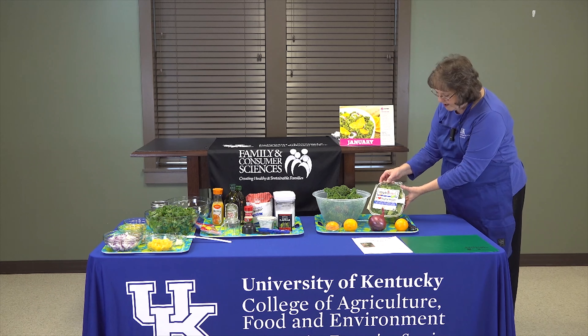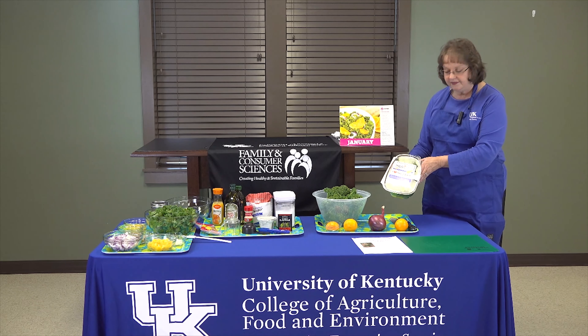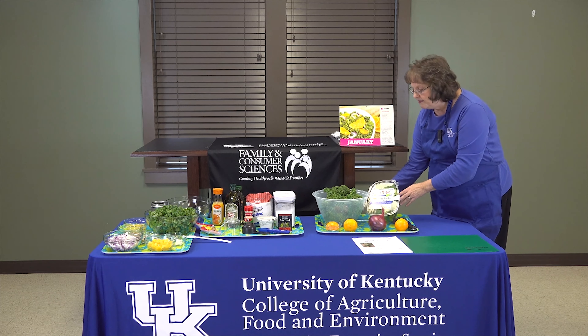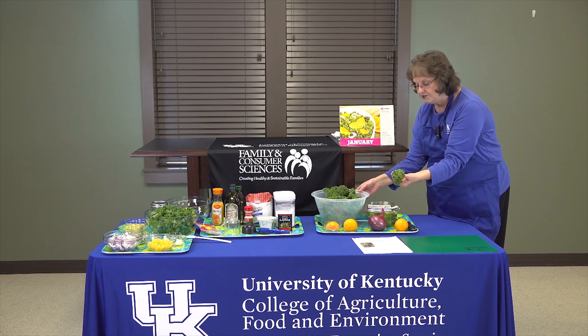I also have a package of organic kale that was purchased here in town this week. This is baby kale, so it's going to look a little bit different than the more mature variety, but this is the variety we're using in our salad today.